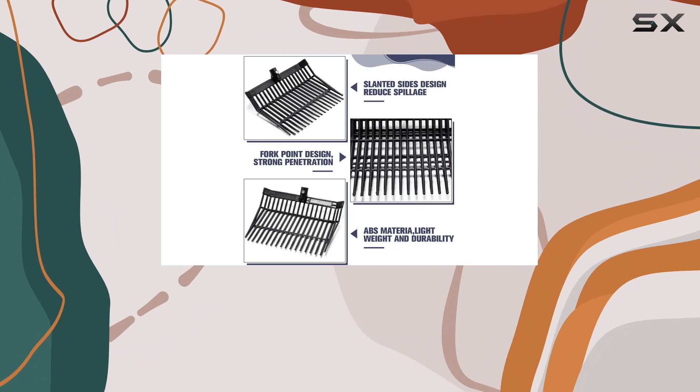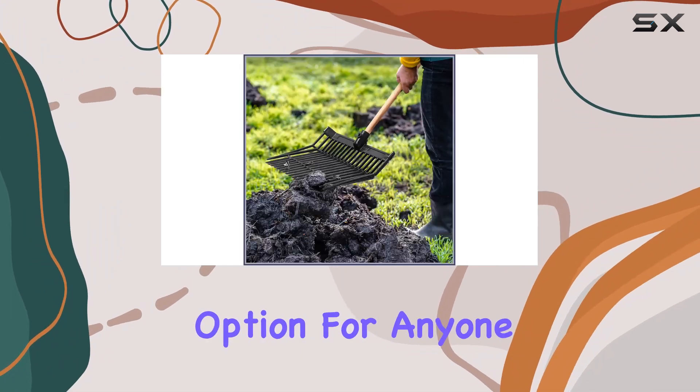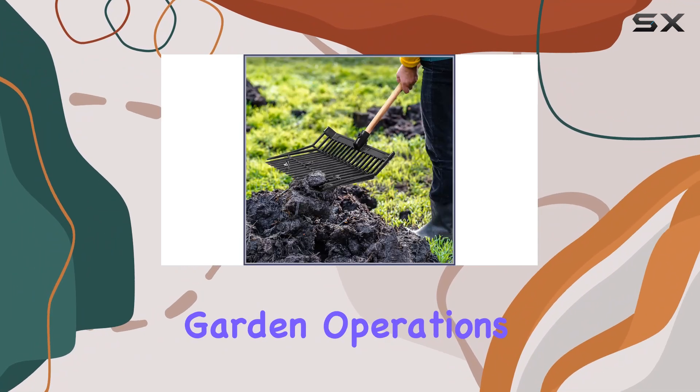Overall, this set offers a reliable, high-quality option for anyone looking to enhance their farm or garden operations.